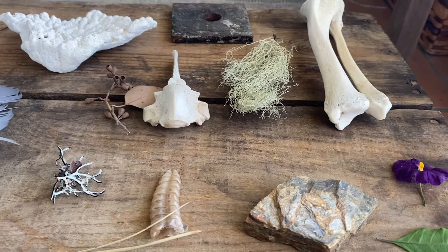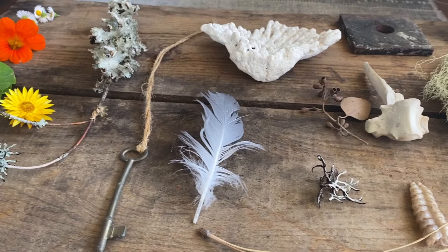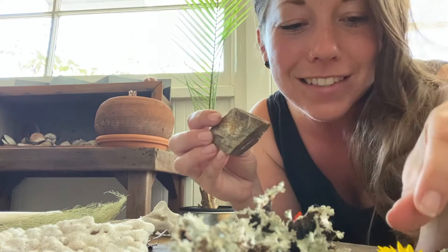The first step is to get inspired by nature. Go on a walk or dig through your collections to find the perfect subjects for your prints. Look closely at your choices and think about why you chose these particular treasures. I've chosen my treasures because I think they all have interesting shapes, and when we make our sun prints we are only going to be seeing the shape of the object.